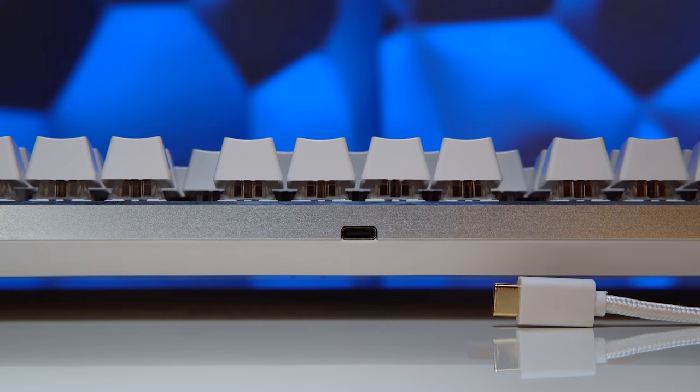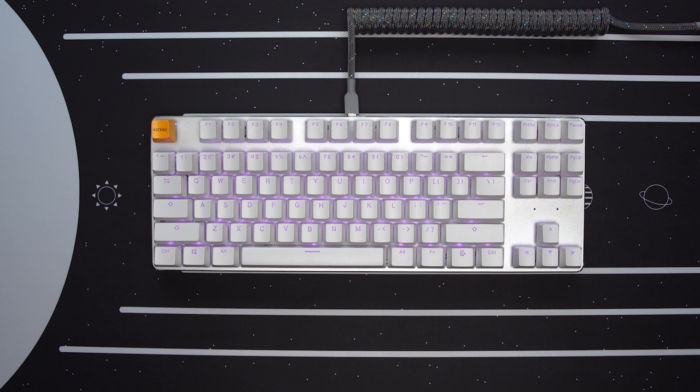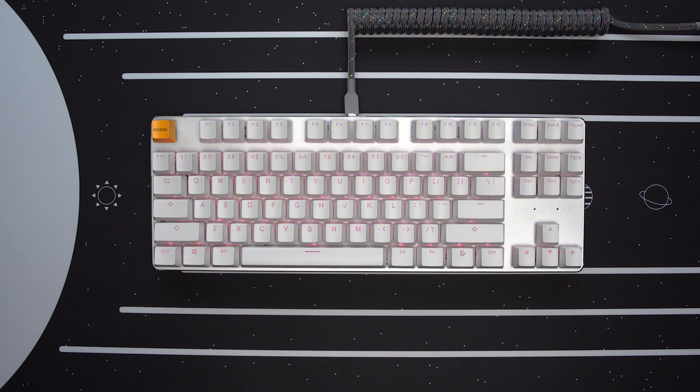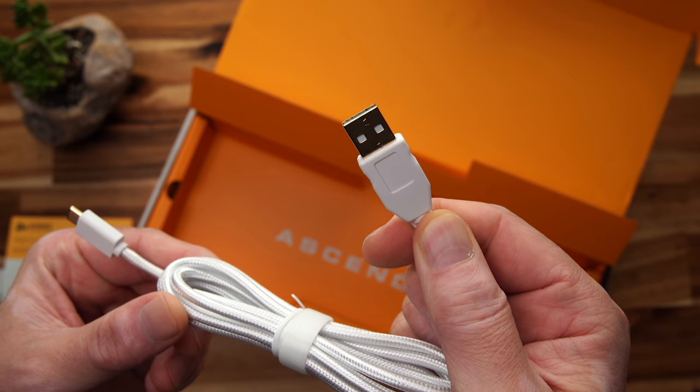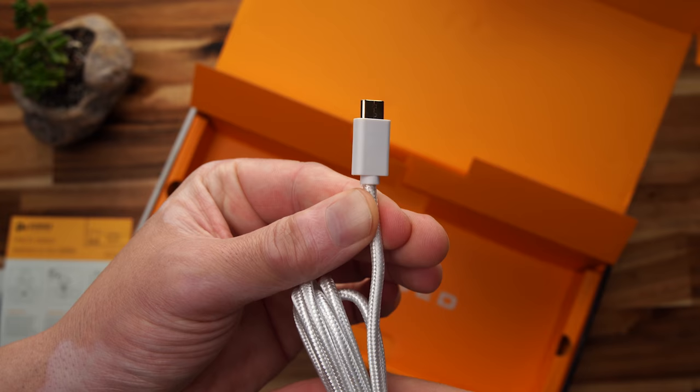I personally prefer these switch pullers with pinchy grips, especially on hot swap boards, because you can get down really close to the switch and carefully pull it out without scratching the top of your plate or case. The connector is finally USB-C, one of the most requested updates for the GMMK. It's located in the center and flush mounted, so any custom cable should work just fine. The included cable is a pretty generic braided white USB-C, no logo, no colored insert, six feet in length.